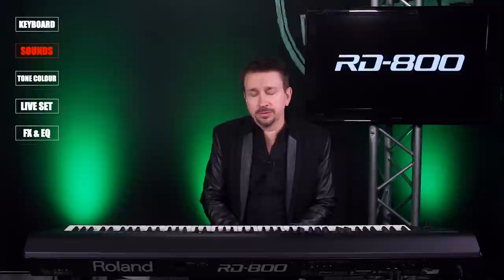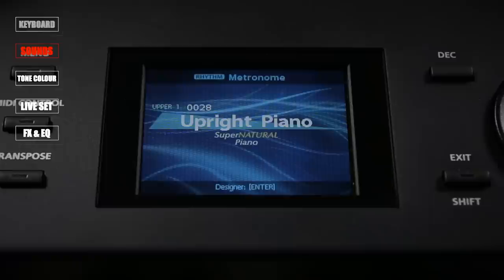It has some new Supernatural piano models inside as well - these are brand spanking new. We've got a grand piano based on the V-Grand, we also have an upright and some electric piano as well. So there are five brand new models.